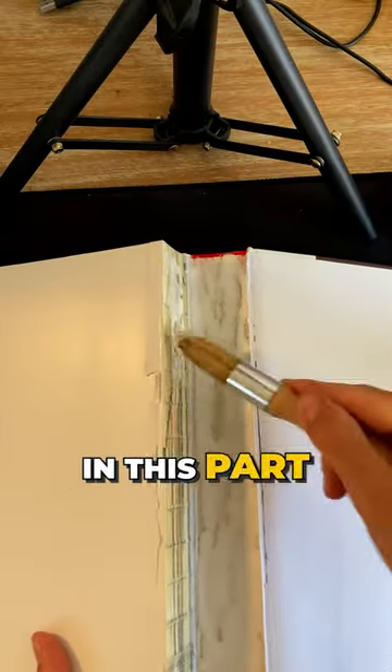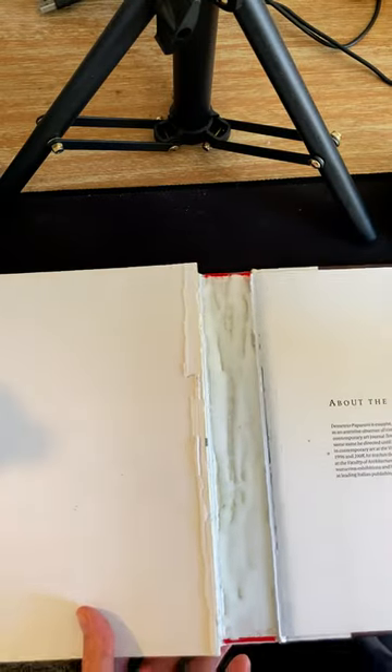I'm also going to spread some glue on this part of the spine. Let's close it up.